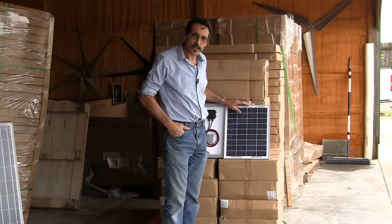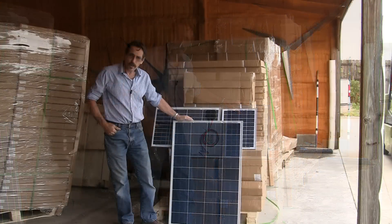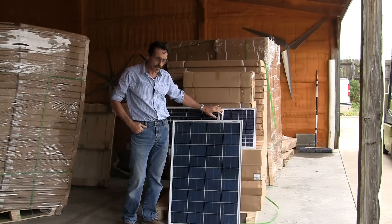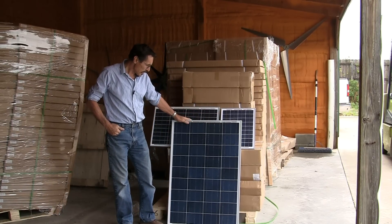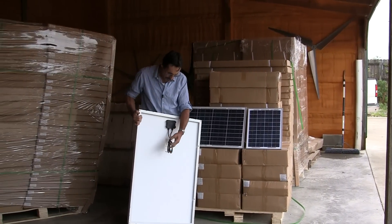The 100 watt panel has MC4 connectors on the back of it. The 100 watt panel, of course, is just MC4 connectors.